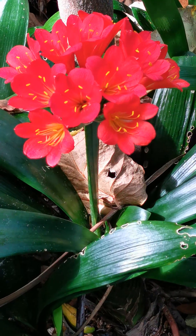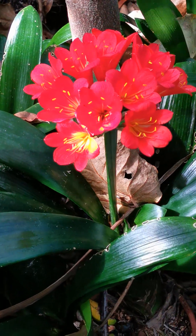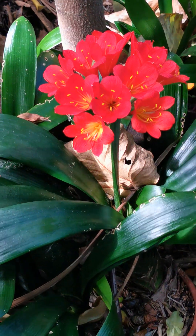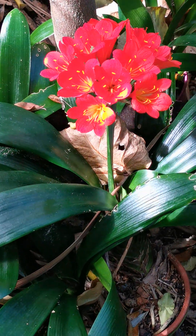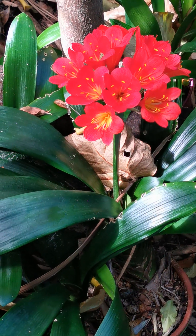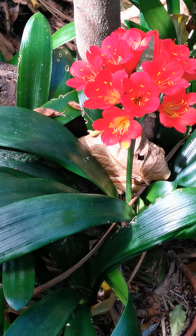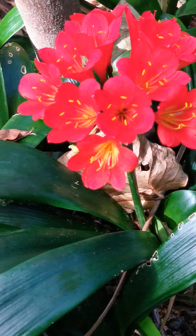I'm making this video in the vertical format as I find it more suitable for this gorgeous plant with amazing rich bronze, rust, brown, and reds.